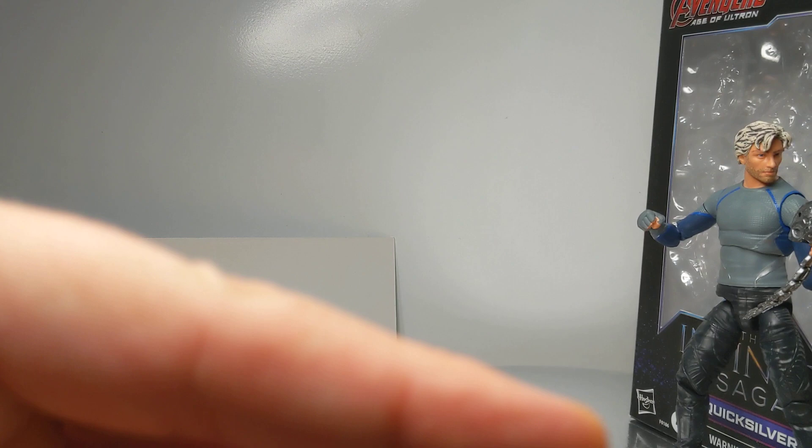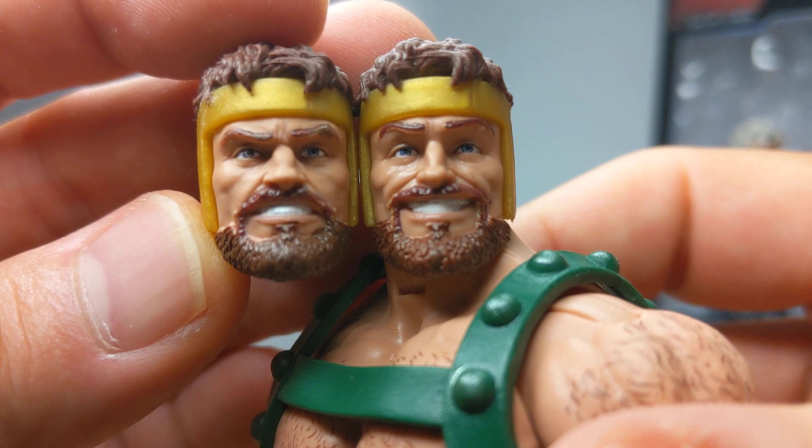So you can see you've got a kind of smarmy head here which I really like, and this one which kind of looks like he's literally crapped his pants.